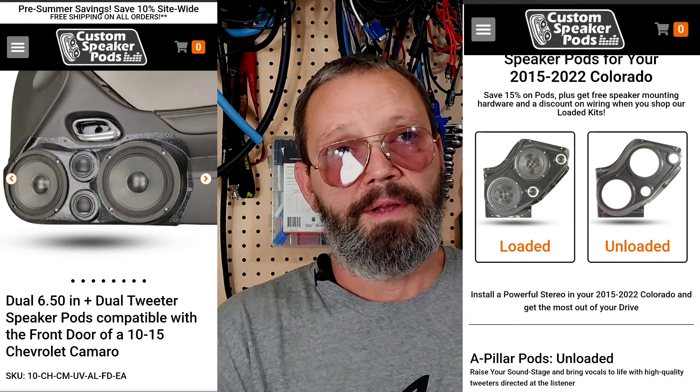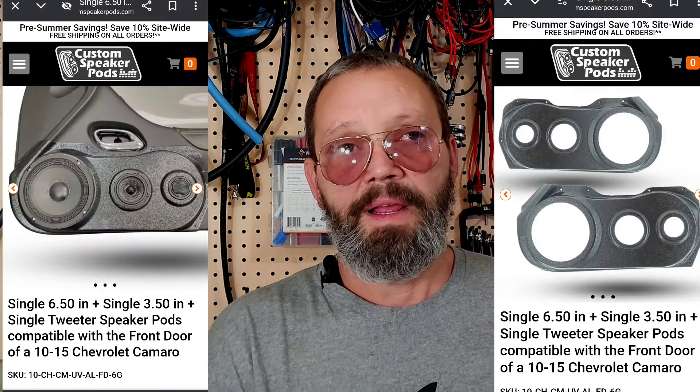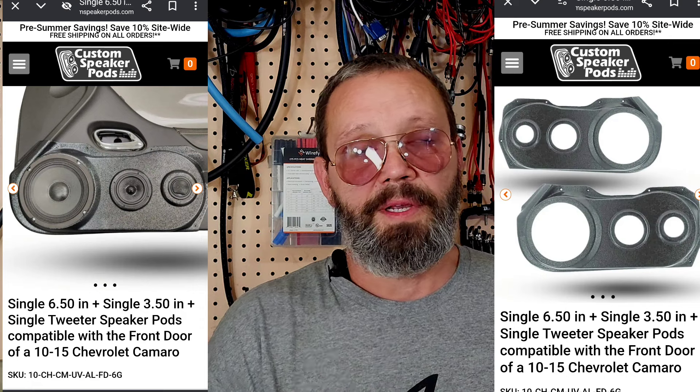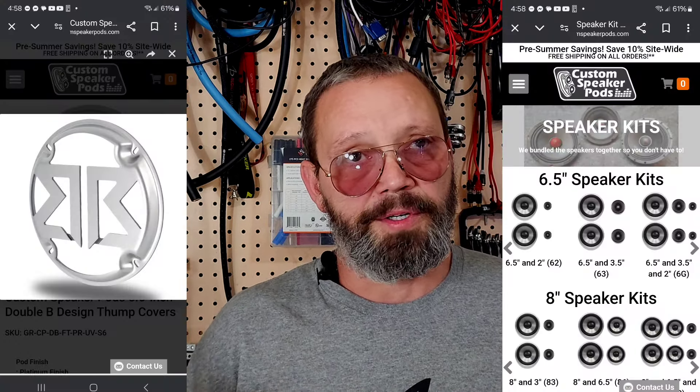You can also buy gear there. So if you're looking at speakers and amplifiers and things like that, they sell loaded door pods and regular door pods. You can get the door pods already kitted out with the speakers that fit in there and then you're ready to go. Remember, use my discount code for a discount on your purchase.